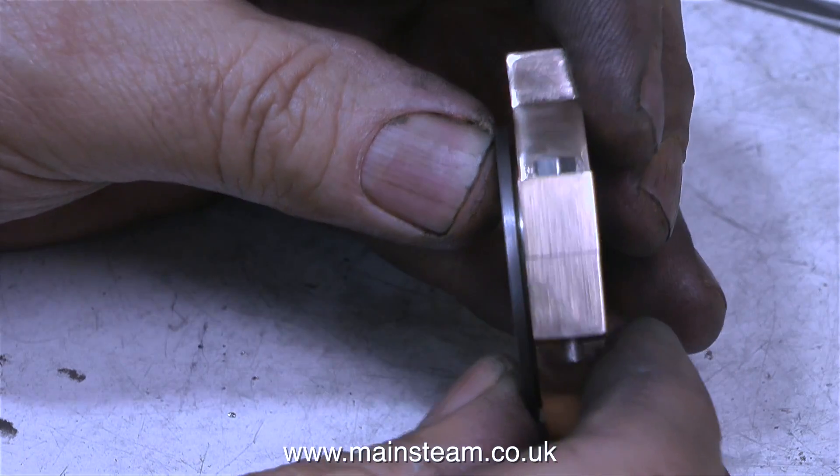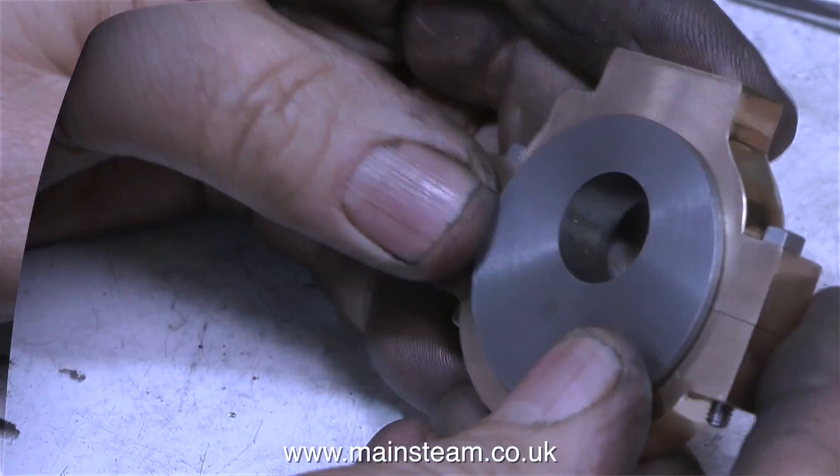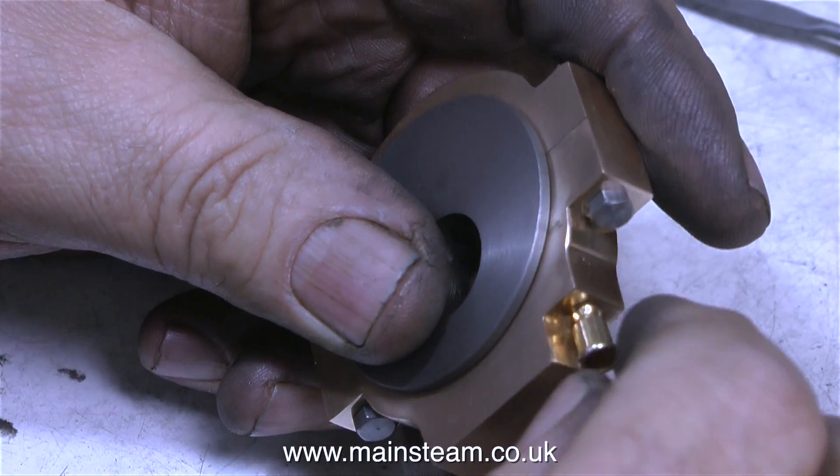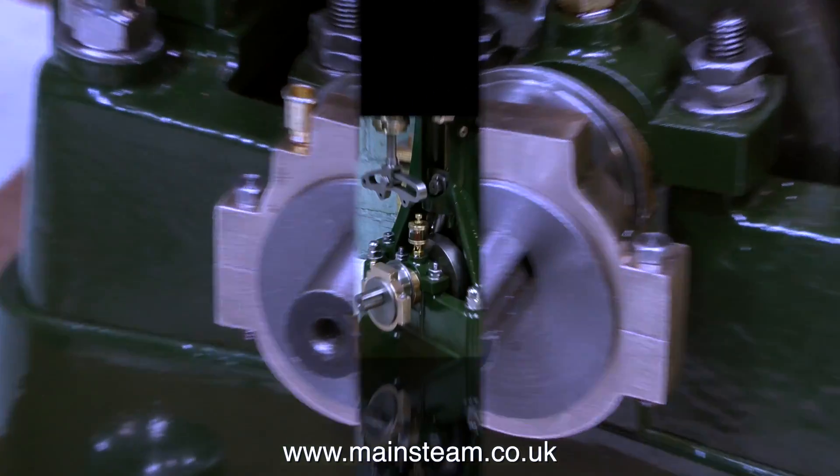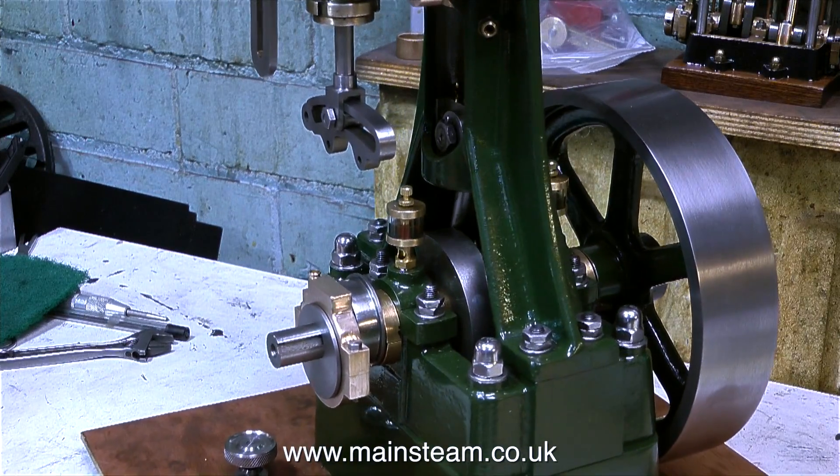Are they going to fit? Yes, they certainly are — a very good fit. I'm quite pleased with this. It's not a tight fit; it's a very snug fit, just as it should be. I'm temporarily refitting the oil cup to see what it looks like. Yes — that's near enough for rock and roll.